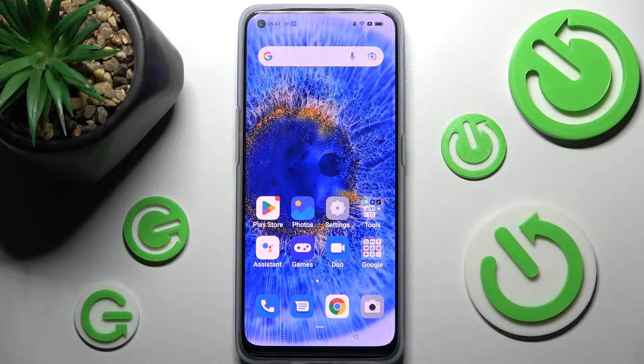Hi! In front of me is the Oppo Find X5 Lite, and today I would like to show you how you can connect it through Bluetooth.